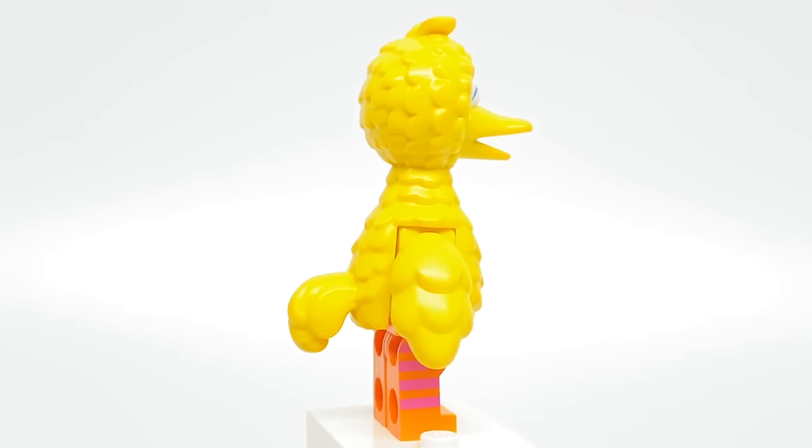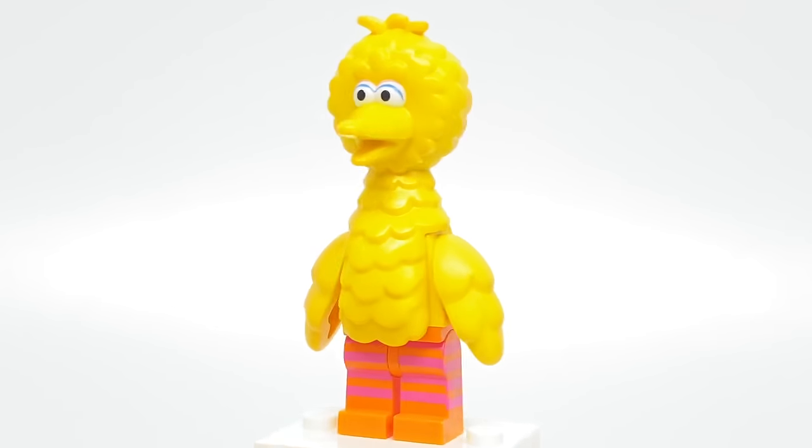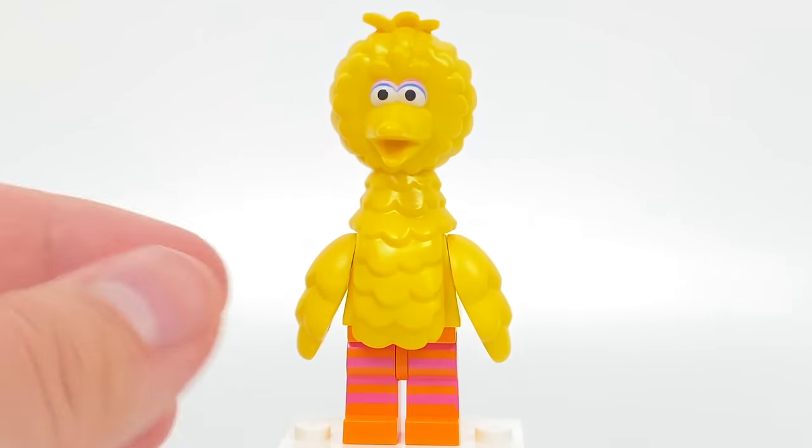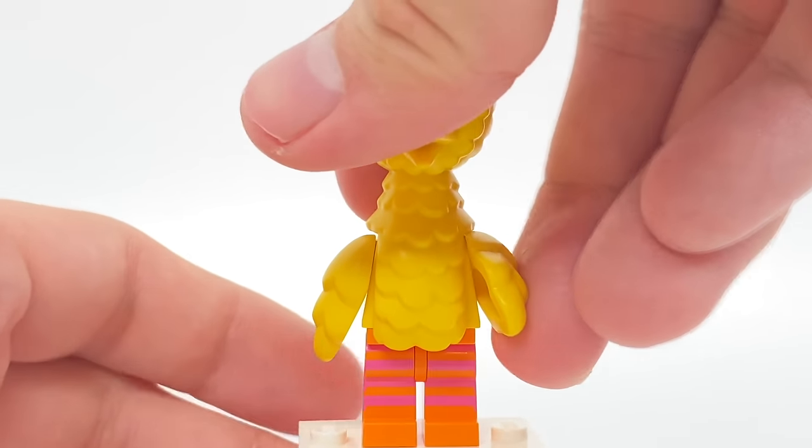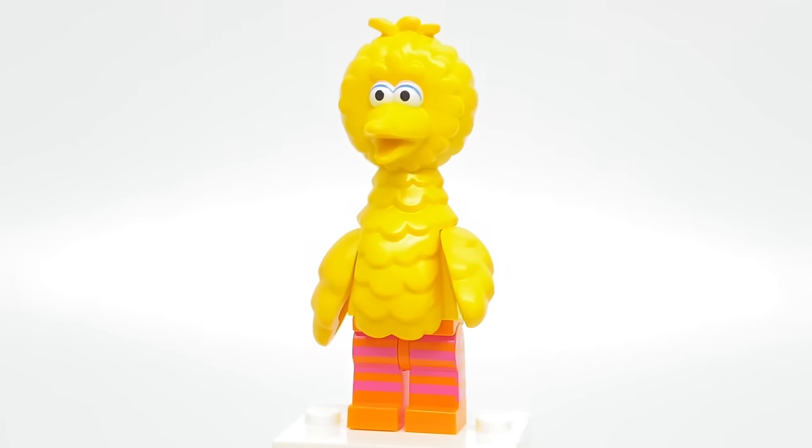There's new leg printing with the stripes even continuing to the side, which is really nice. If you don't know how these chicken wing arms work, you can move them up and down as you'd want — you just can't get them to hold anything, which is a little bit of a shame.